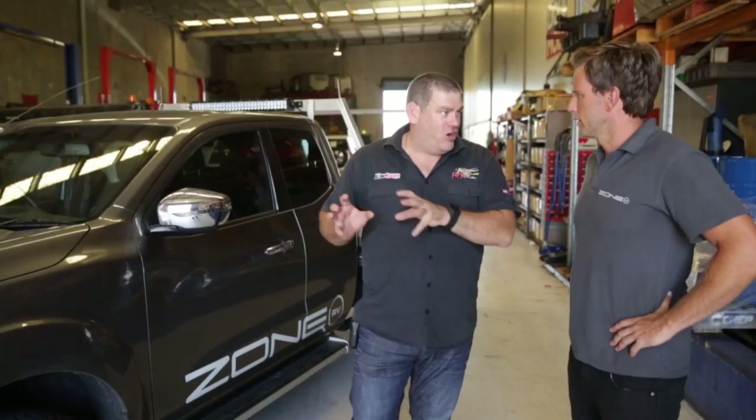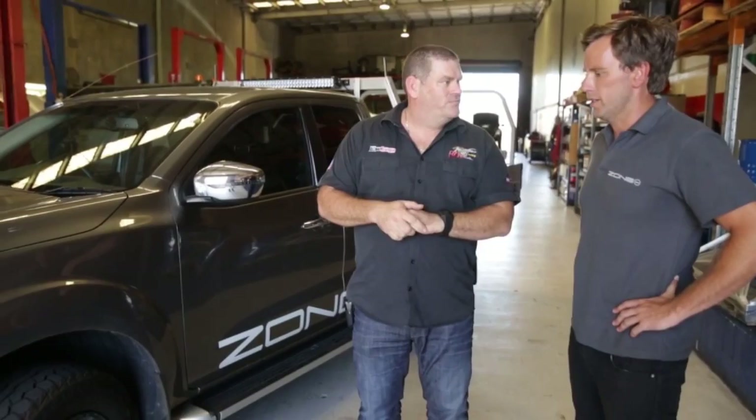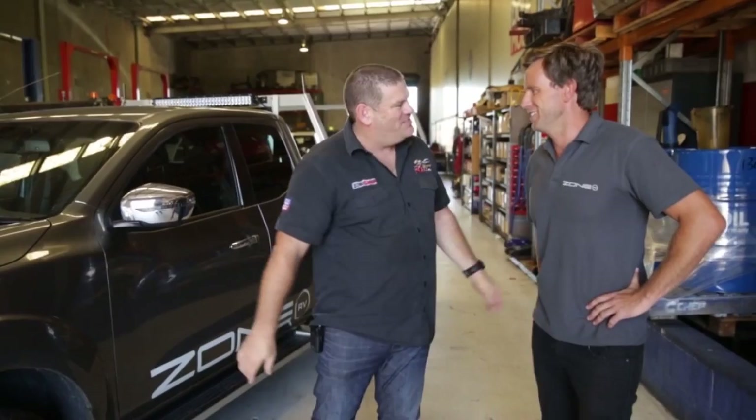Glenn summarises the key items for the work truck: a flash tune for the exhaust for safe overtaking and fuel economy, a snorkel, airbags, and some additional lighting for night driving. Glenn is confident all of this can be done in the next couple of days to make the rig safe for towing. Matt thanks Glenn for the work and they wrap up the visit to Rue Systems.